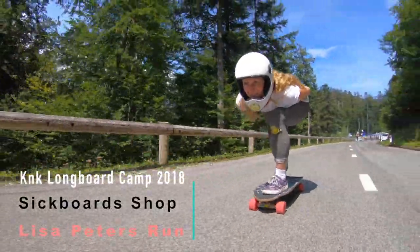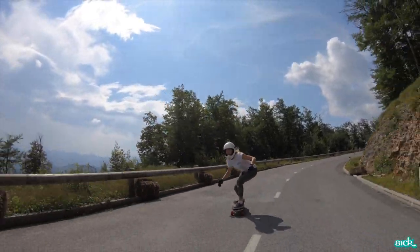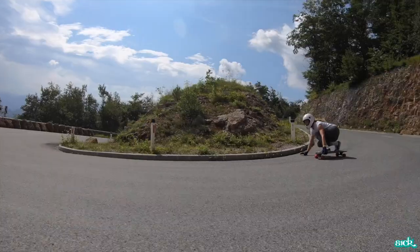Hi everyone! In my last videos many people are wondering how do I brake if I go downhill on my skateboard. In this video I will explain this and some frequently asked questions. First of all, this video was filmed on a closed road.